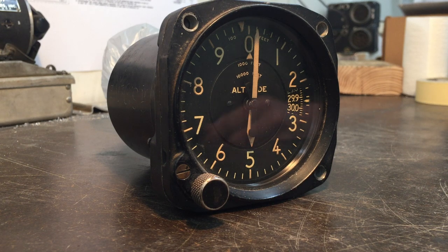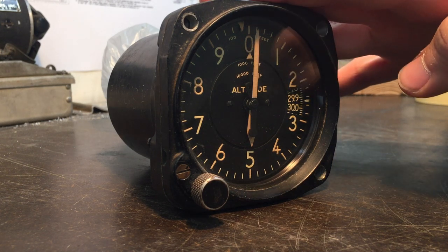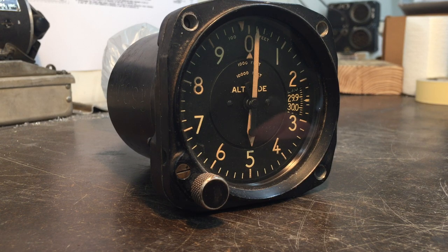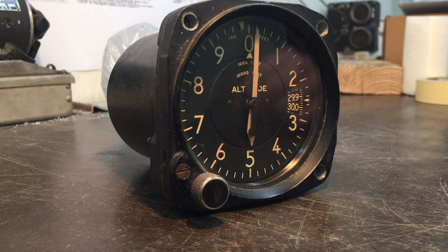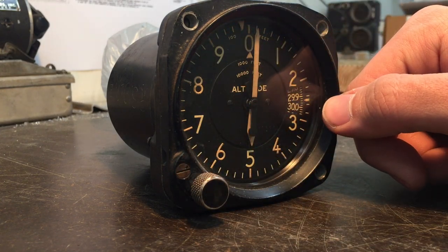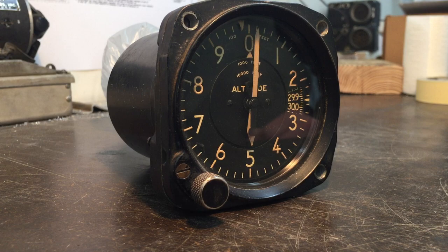Today we have a C12 altimeter, World War II era, and I'm just going to show you a very basic functional test. We don't have a whole lot of big pressure changes here which can actually be quantified. Yesterday I pulled all this apart and set the pressure properly — we're at approximately 5,000 feet.